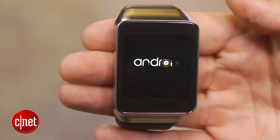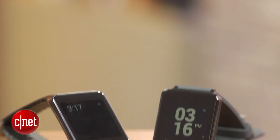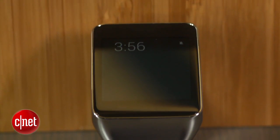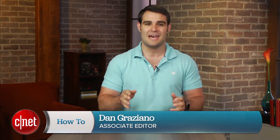Android Wear is a completely new operating system designed for the next wave of smartwatches. Currently the Samsung Gear Live and LG G Watch are the only Android Wear devices available, while the Moto 360 is slated to arrive later this year. I'm Dan Graziano, and in today's how-to I am going to show you how to set up and navigate the Android Wear operating system.